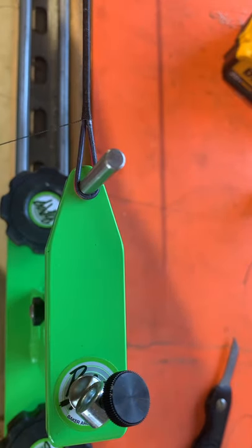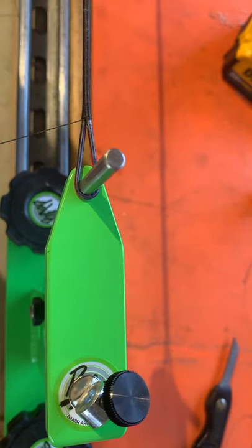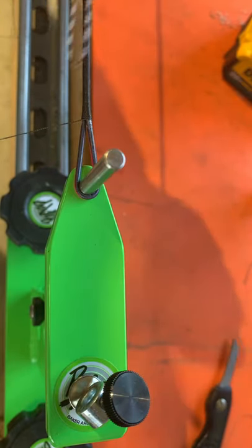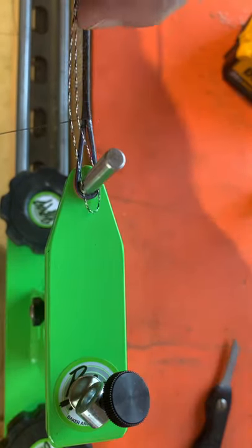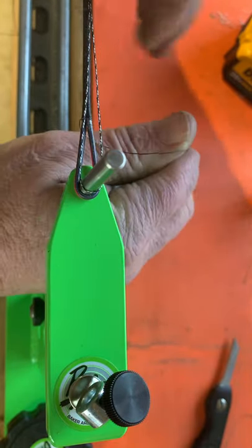Hi guys and gals, Butch here. I wanted to show you a little trick for closing your end loops. I've got 300 pounds of tension on this thing and it's real hard to close your loops and make them look real good. So I take my lance method with a little loop. This is a piece of diamond back serving — it's a little bigger diameter and a different color, which kind of helps me.